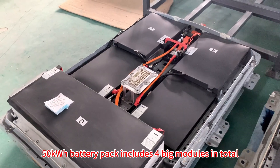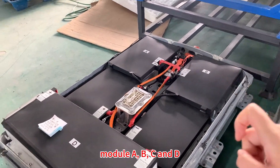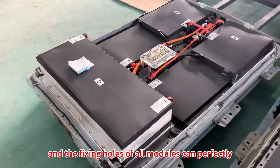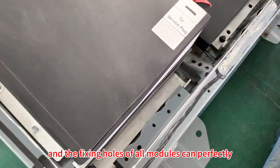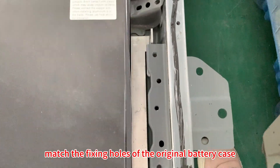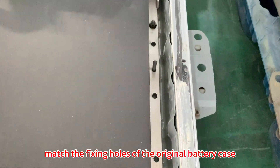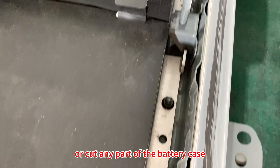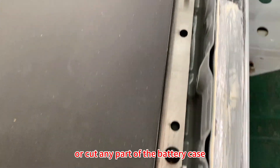The 50 kilowatt-hour battery pack includes four big modules in total: Module A, B, C, and D. The fixing holes of all modules can perfectly match the fixing holes of the original battery case, so we don't need to drill any new holes or cut any part of the battery case.